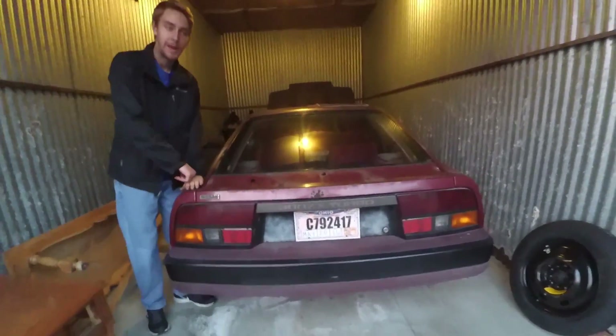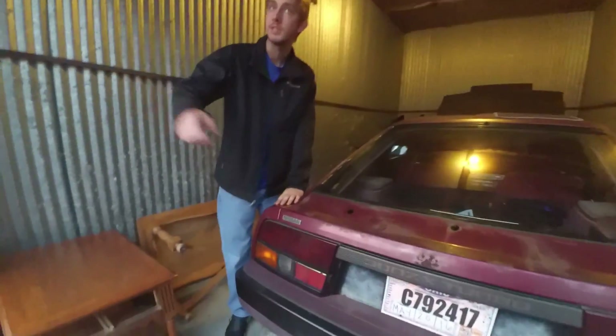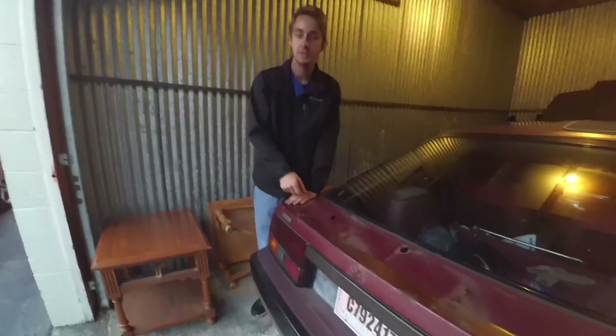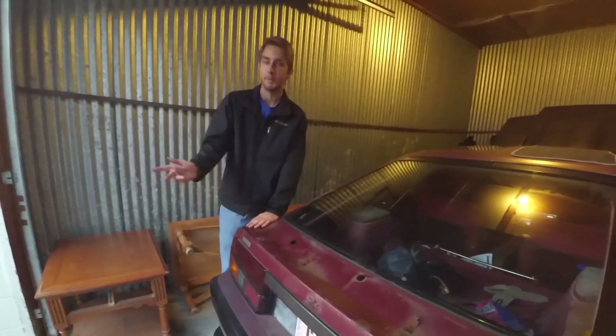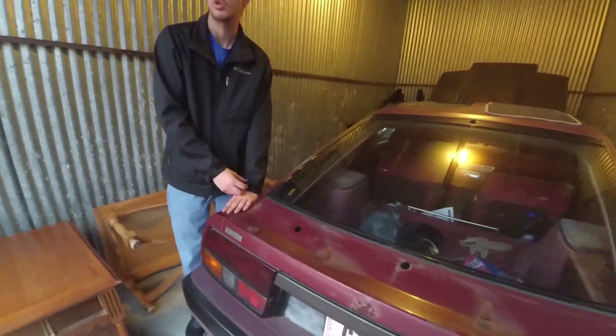This is a full steel body — straight steel. It's only about 3,100 pounds. This is slightly lighter than my Mustang, and it's a full steel body. If this was made of the same body material as my Mustang, it'd only be like 2,600 pounds.